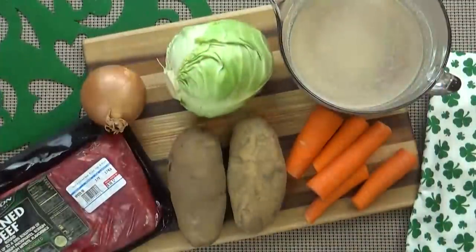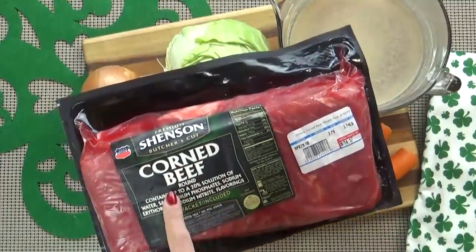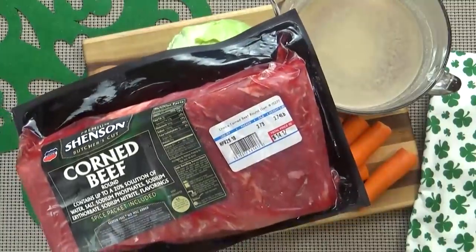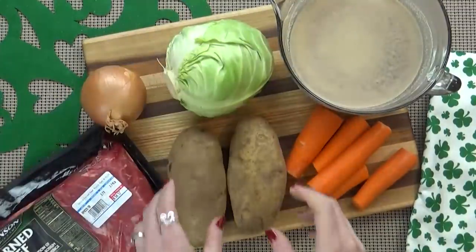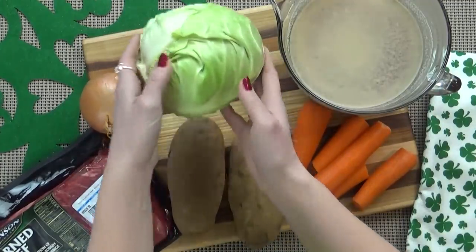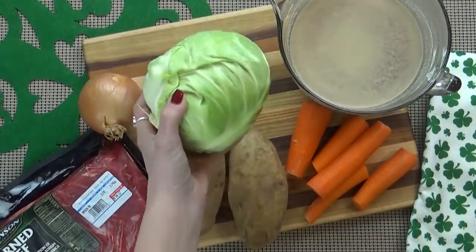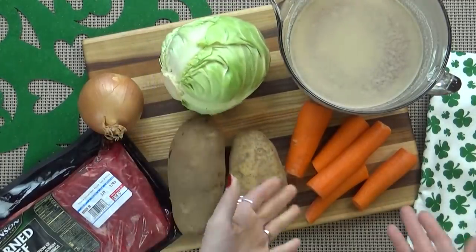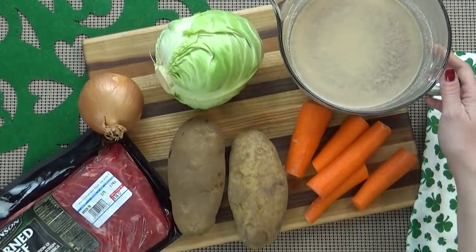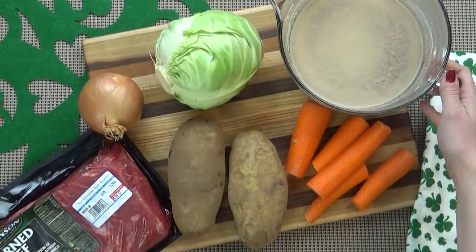Here's what I'm using today. I'm starting with a nice big piece of corned beef — this is a corned beef round and I got it at Costco. It's really good quality and this is almost four pounds. I'm also using two large potatoes, one onion, a smallish head of cabbage, and a couple of carrots. I'm also going to be using about four cups of beef broth — you could also use beer if you'd prefer, but I prefer broth.